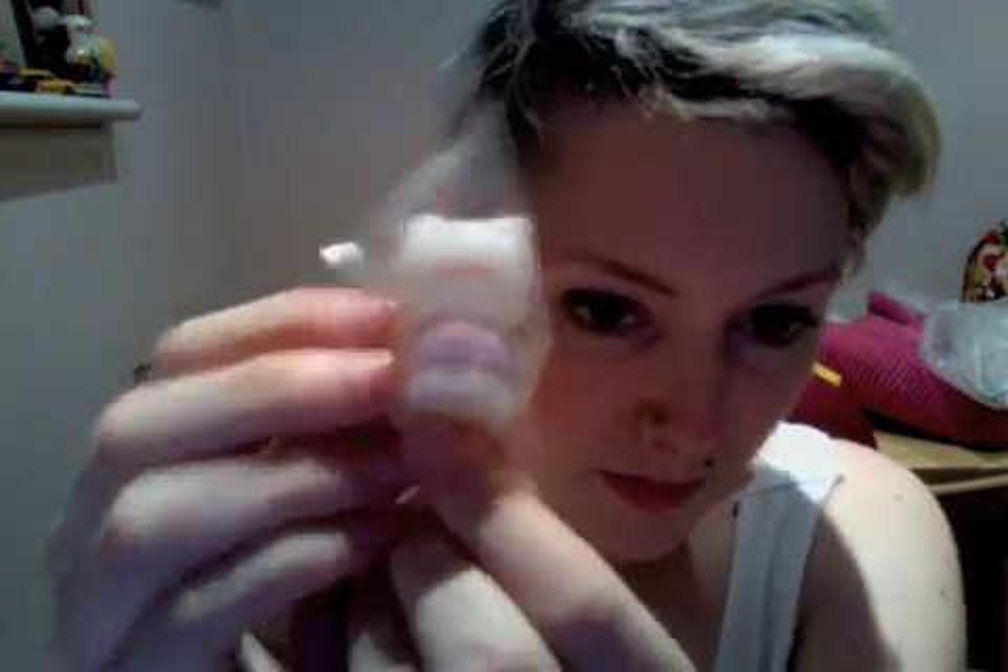Oh my god, that is so cute! I got this little one here — the little lamb one. That is so sweet, and she's wearing a little pink top — you can see.